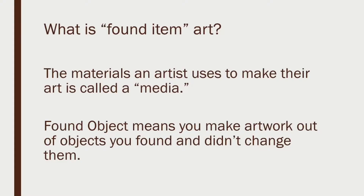When we started talking about found item art or found object art — and Ms. Franz does tend to jump back and forth between those two terms — we also started talking about materials. The materials that an artist uses to make their art is called a media. Found object or found item art means that you make artwork out of objects that you find and don't change them.